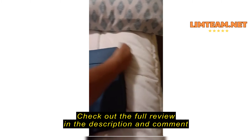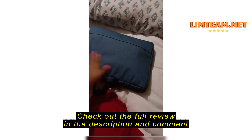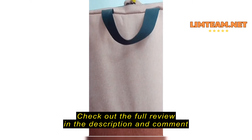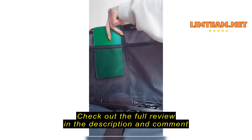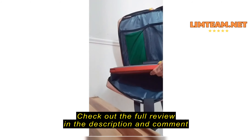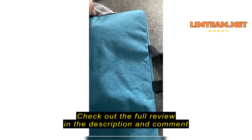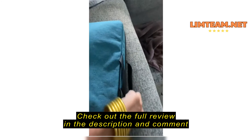It holds my laptop — it's a cute little bag. I am a big fan of this. Not only is it easy to carry and durable, but it fits a lot.